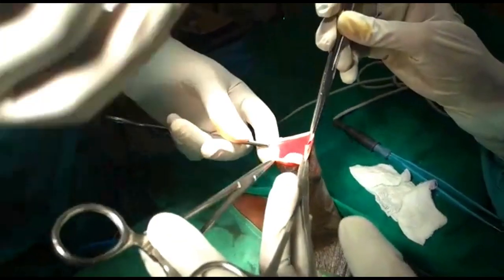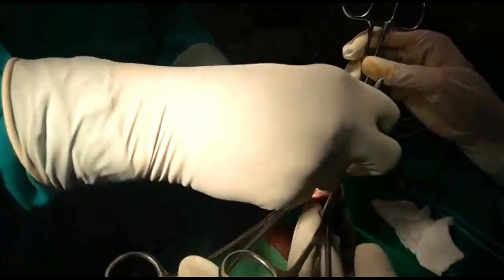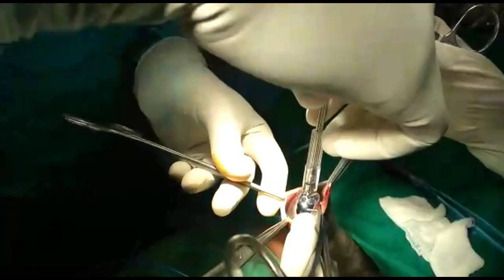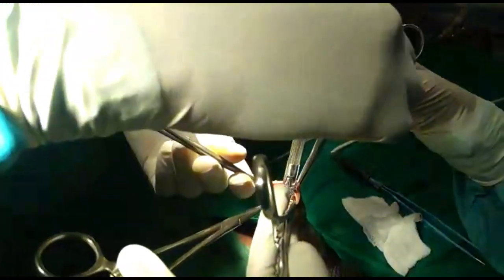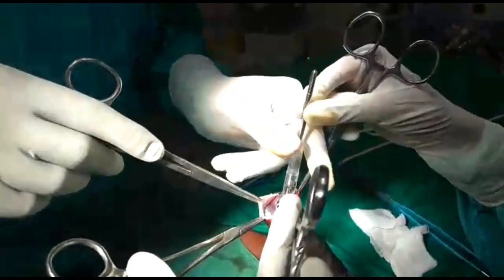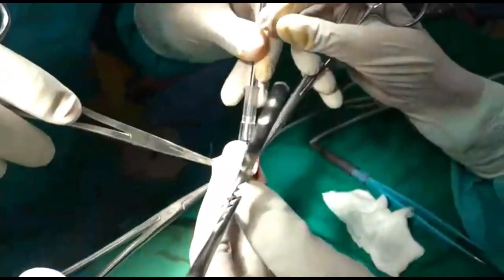This is the stapler circumcision device. It contains a plastibel. The plastibel is actually going to go inside and protect the glans against any injury. The plastibel has to be held at an angle like this. You can see that the plastibel is quite short.